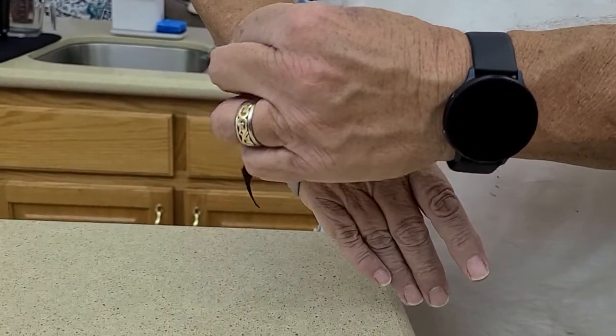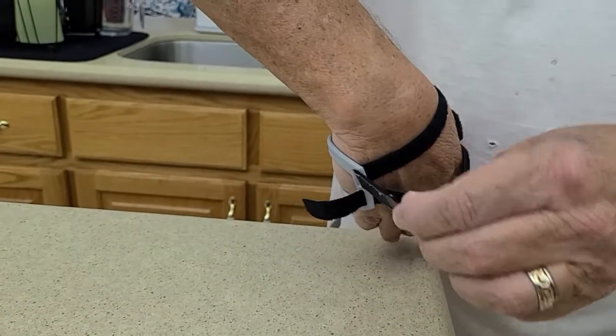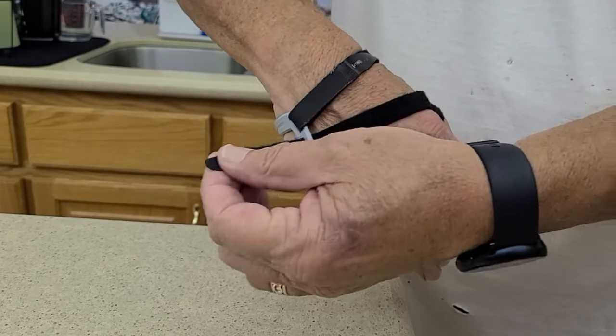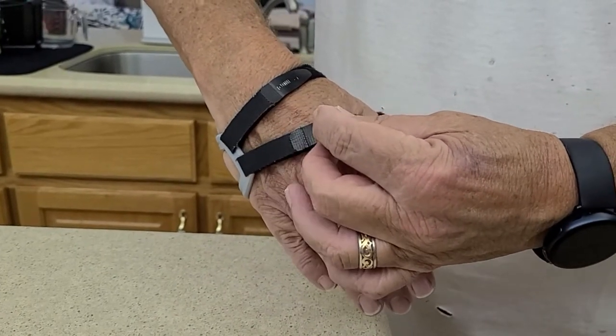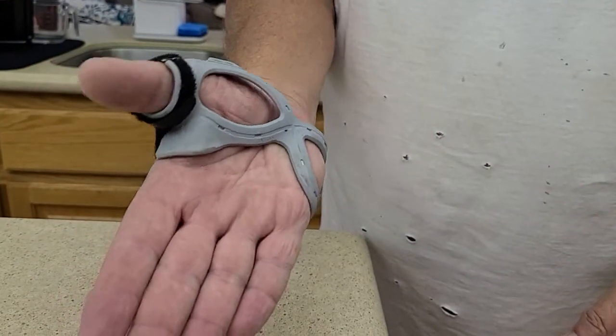You don't want this too tight, but you want it fairly tight. Then you take this and pull that across, and it's just Velcro so it stays. I always do this last strap last — you just pull that one and lay it down flat like that, and that's it. That's how it looks when it's on there.